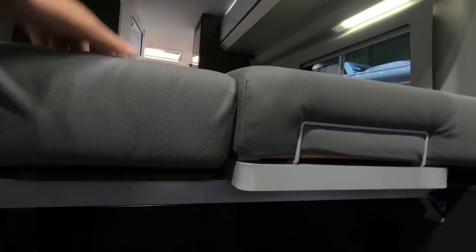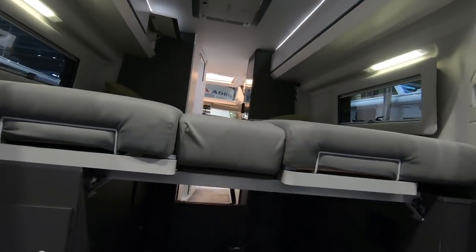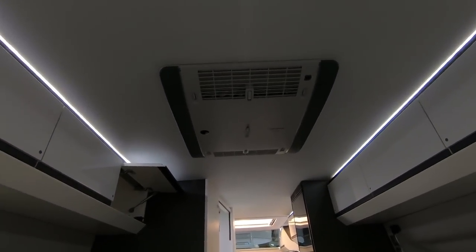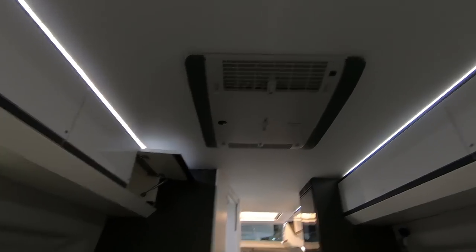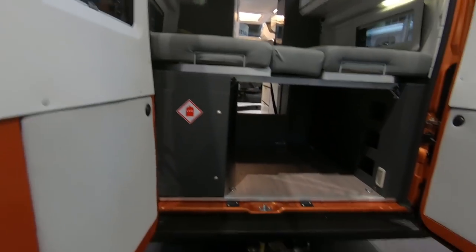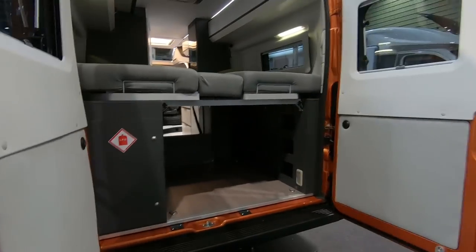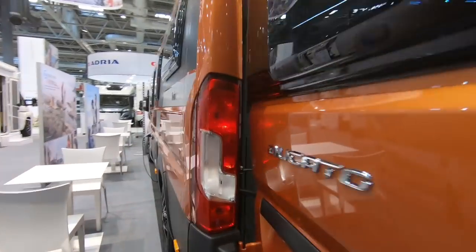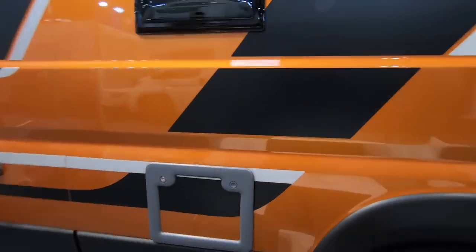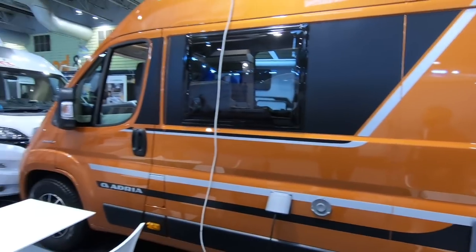There's an infill there so you don't have to have that. What's on the roof? Oh look at that — an air conditioning unit. Well it's probably part of this pack — because this is the top of the range. If you wanted to you could still tow a little car behind you. It's a very sporty looking van — nice colour.